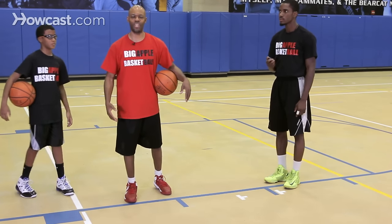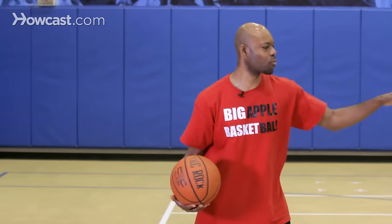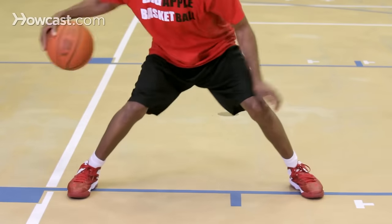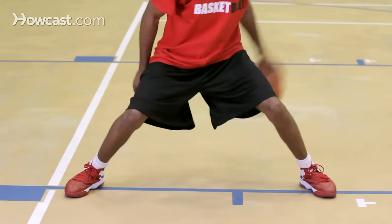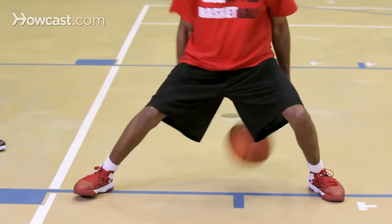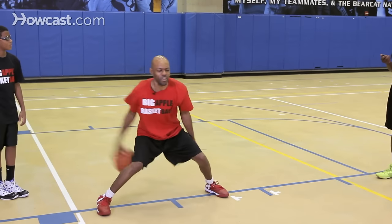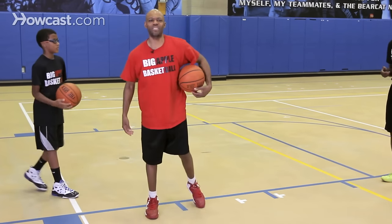Now I'll try to do something a little bit more advanced for the advanced ball handlers. Everything we do, I'm going to try to do with my eyes closed and head up. Jerry will give me 30 seconds on this. Ready? Go. One, two, three, four, five. I lose it, I come right back — eyes closed, chin up — six. Stop. I got to about six and a half.